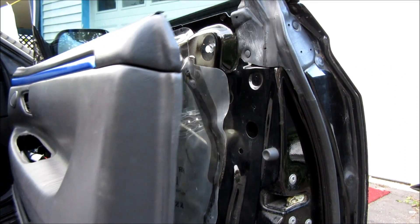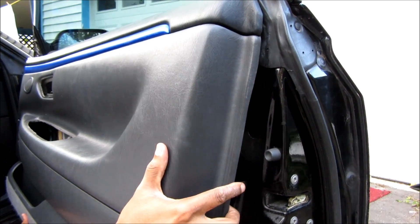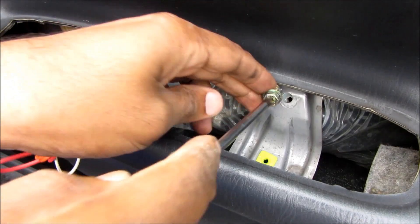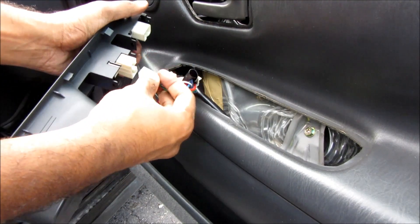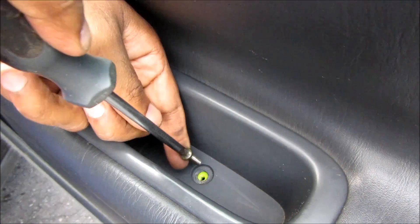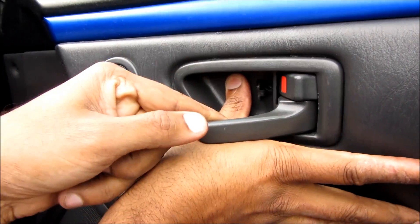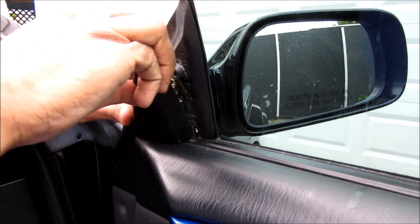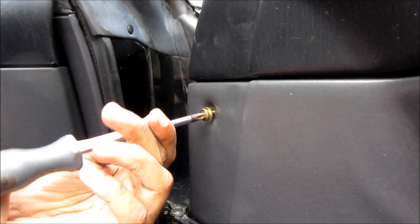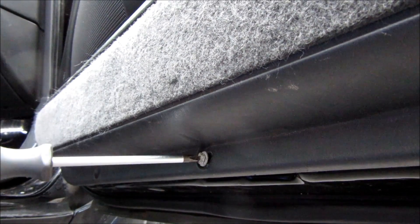Next I'm going to replace the door panel by hooking it on the top and then popping in all the clips. Then I'm going to replace this Phillips screw, replace the power window and door lock switch, and replace the Phillips screw. Then pop on this cover to the door handle and replace the Phillips screw. Next replace this triangular cover by popping it down, add one more Phillips screw over here, pop on this cover, and finally put in the screw at the bottom.